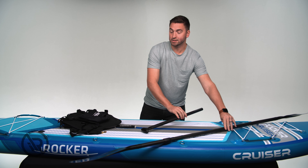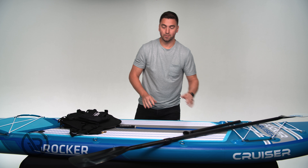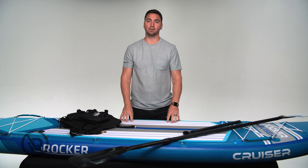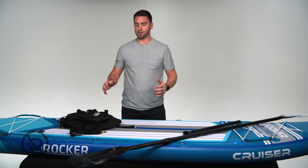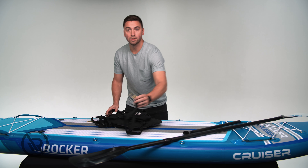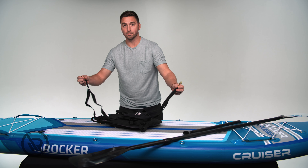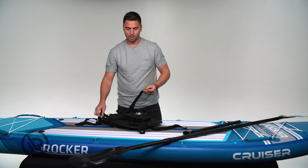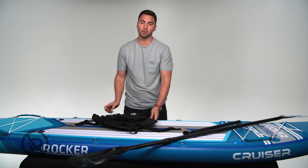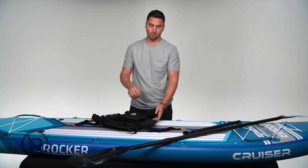When placing your kayak seat, if it's just you on the board — and a lot of our shorter boards can only use one kayak seat, while some of our longer boards can fit two — each of our kayak seats comes with four adjustable clips. If it's just you, try to put the kayak seat as close to the middle or near the handle, just like if you were standing up paddling.